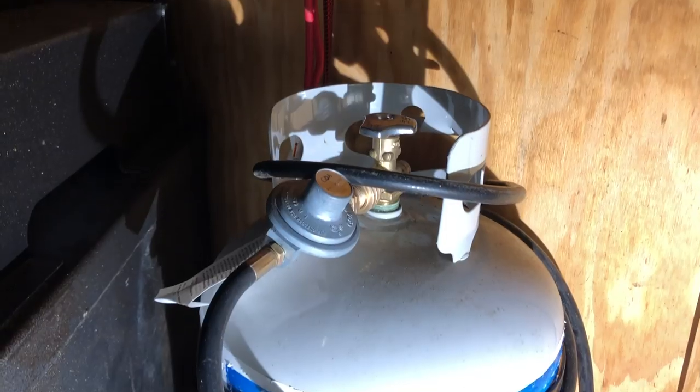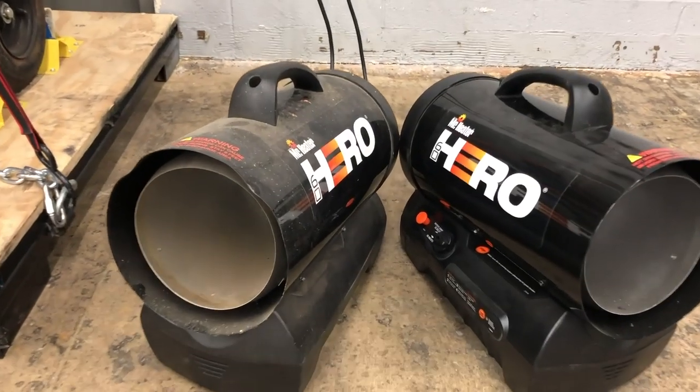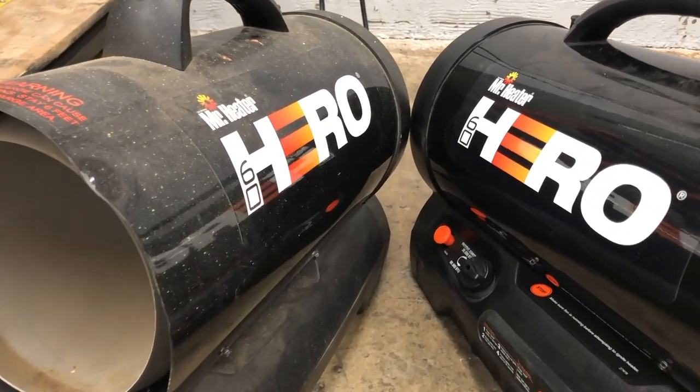Our solution was to make sure that as soon as we got on the job site we could turn on a propane heater without needing to connect anything — just had it ready to go. Our solution was having a propane tank in the trailer at all times that is at least halfway full, and we invested in two cordless propane heaters between 30 and 60,000 BTUs. They're from Mr. Heater. They let us connect right away without having to run a power cord to the house, which is a huge advantage. I suggest you look into grabbing one of them, especially if you're spraying in sub-zero temperatures.